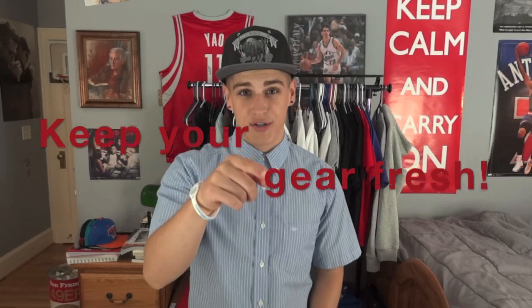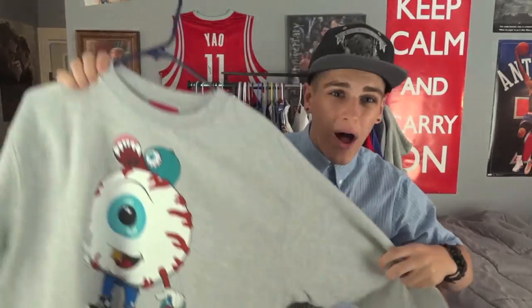This episode is going to be about how to keep your gear looking fresh. I got asked a lot — people were like, 'Hey Always Fresh, how do I keep my snapbacks clean? How do I wash my shirts? How do I dry my shirts? Do you hang dry them?' The video is here: how to keep your gear looking fresh. The reason I say 'gear' is because it can apply to everything — hats, tees, crew necks. It's not just one particular thing.